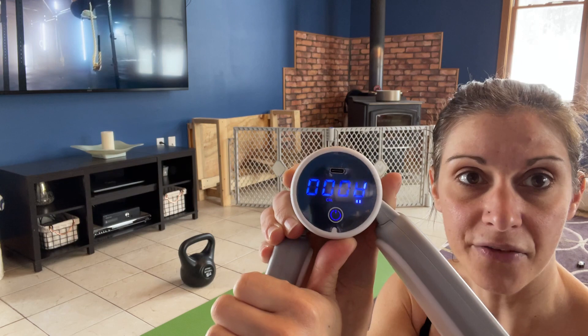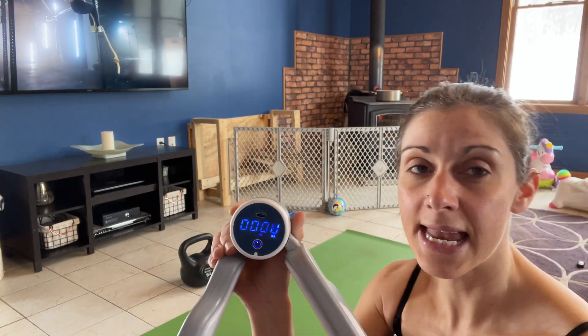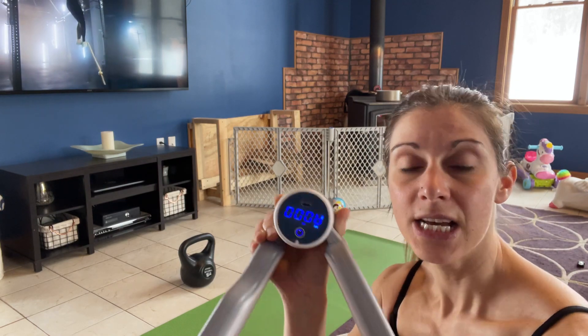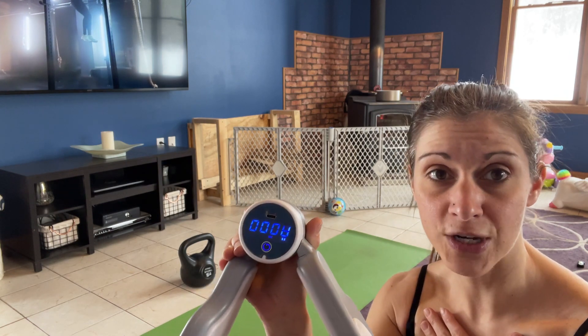And then CAL for calorie — so if you're counting calories, you have that option. And SEC for second. If you're like me, I usually like to just time my workouts with seconds, so I really like that option.